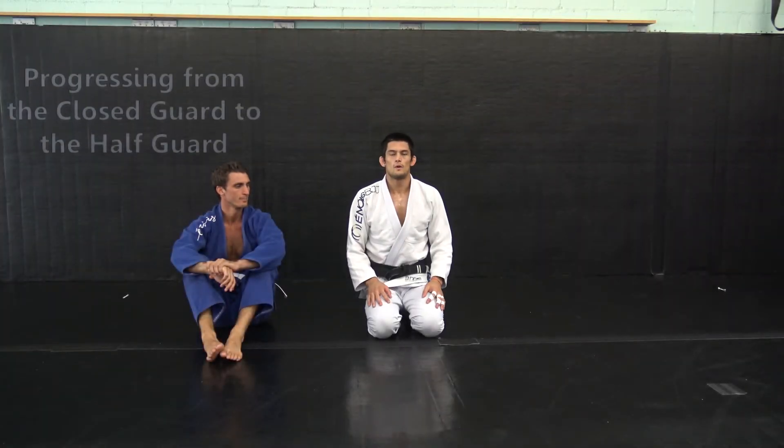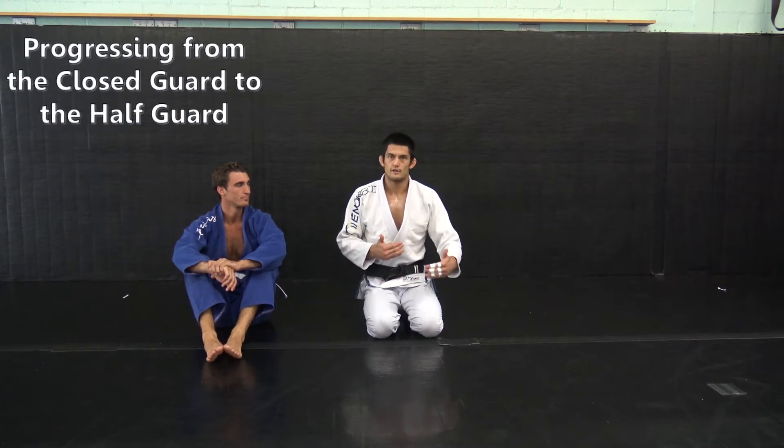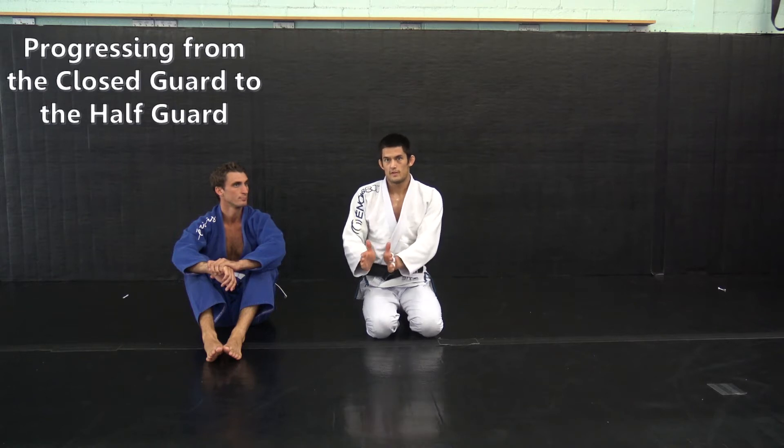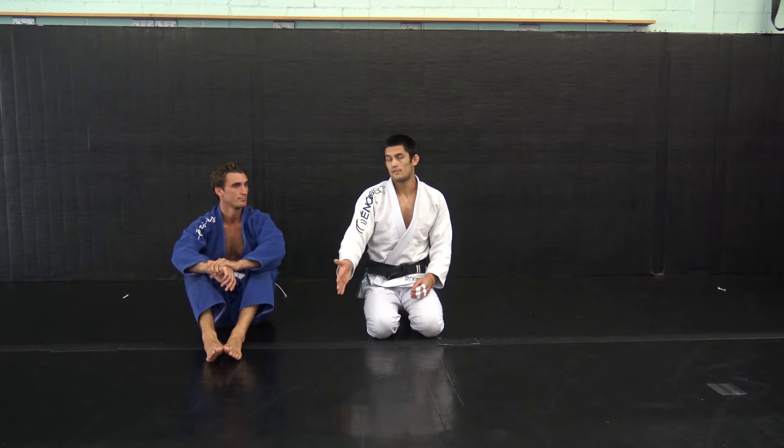Hi, I'm Tim Peterson. Right now we're going to go over progressing to the half guard from the closed guard, mostly in the sense of you've tried your first passes and they weren't successful, so you staple down in the half guard and begin to use the movements that we've covered in the half guard.